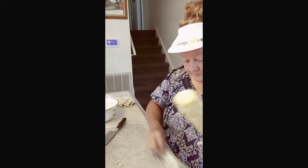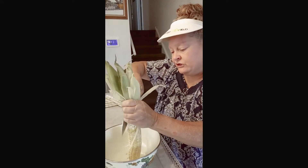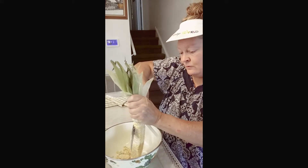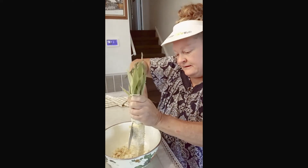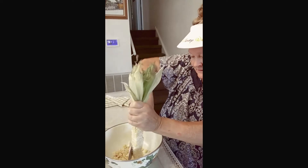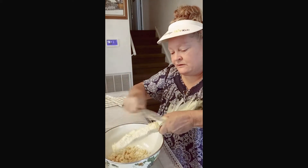What you want to do is hold the handle and make sure you get most of the silks off as much as you can. There's a little bit of a bad part right there, so I'm just going to cut that off — the chickens are going to love that. Then you're going to take a bowl and just shave down like that, all the way around.